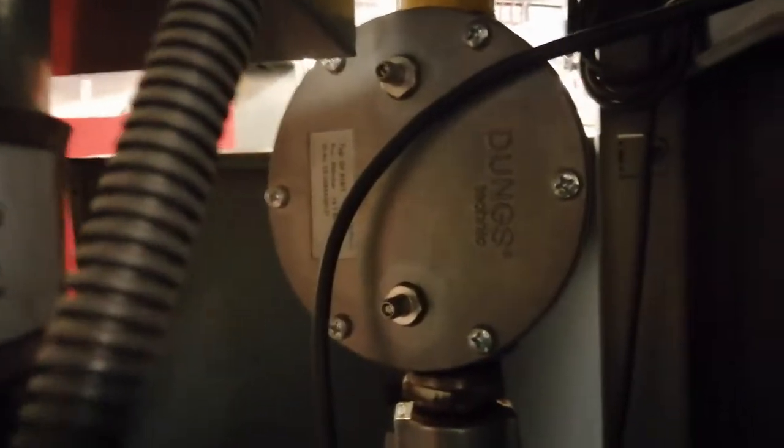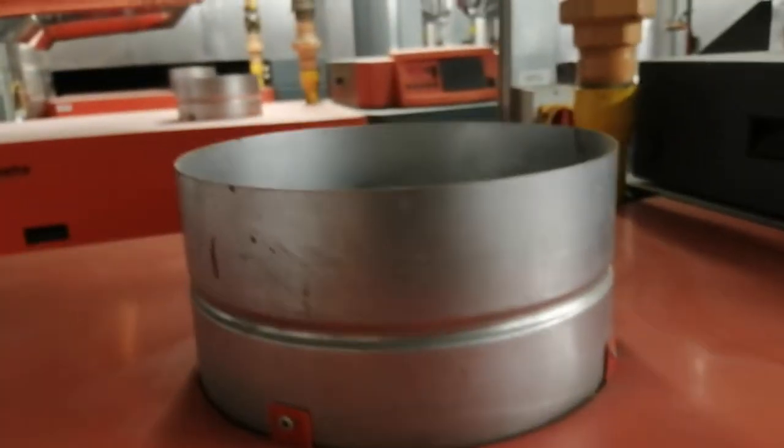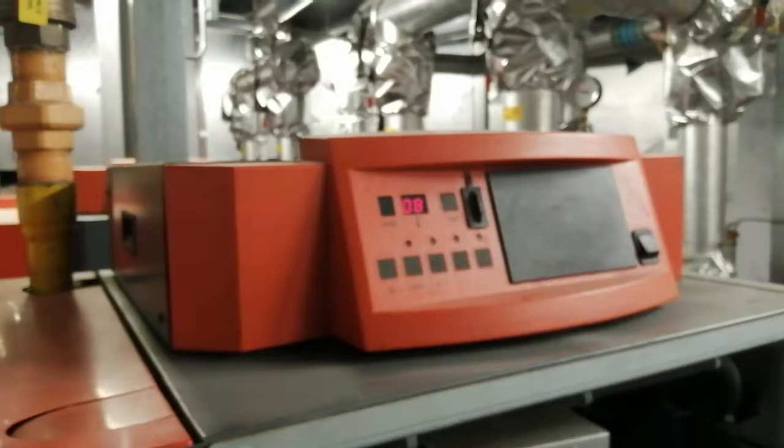Your multi-block gas valve. Your gas filter. Differential pressure switch. Air box. Air inlet. PCB.